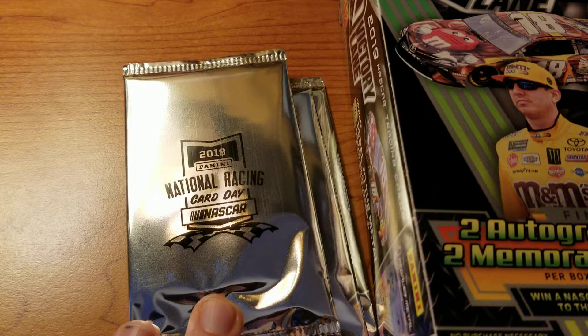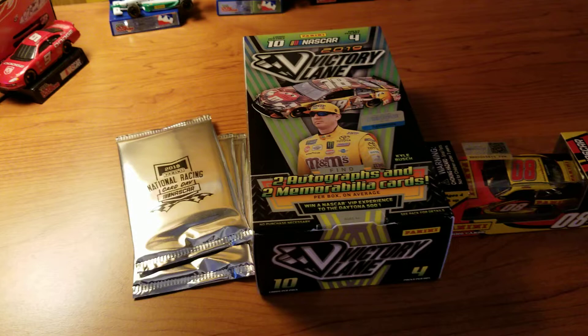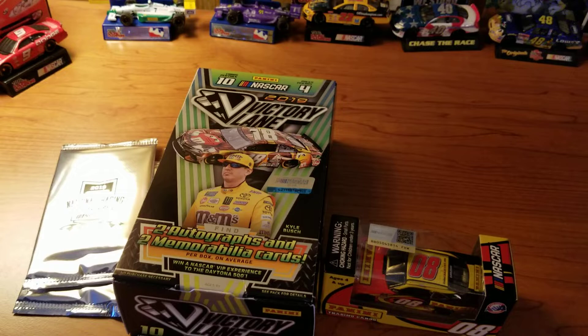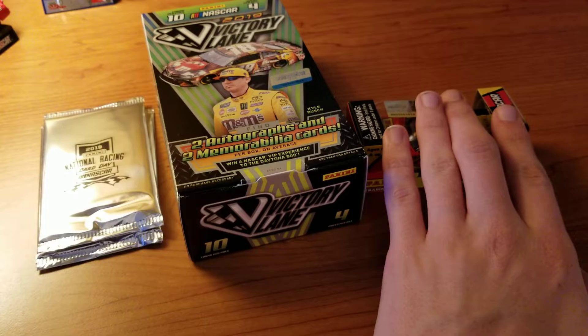It's called National Racing Card Day. Basically, if you ordered literally anything from Panini over the website, first of all, you get a discount on the product itself — I got like 30% off on this box. Plus, you would also get the diecast, which is the main selling point for me. Because I'm not the biggest collector of NASCAR cards; in all other sports I am, but NASCAR not so much.